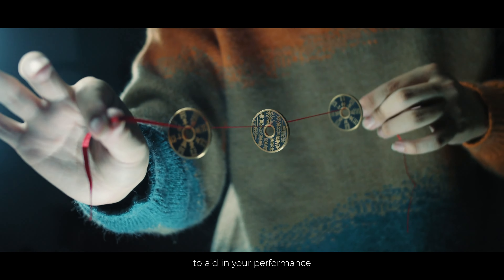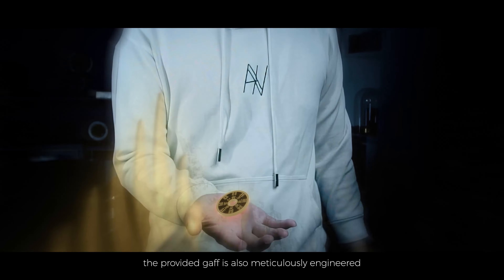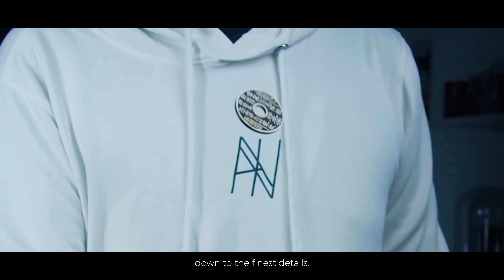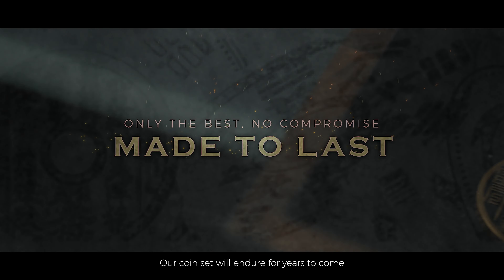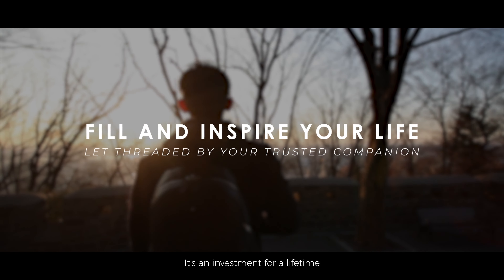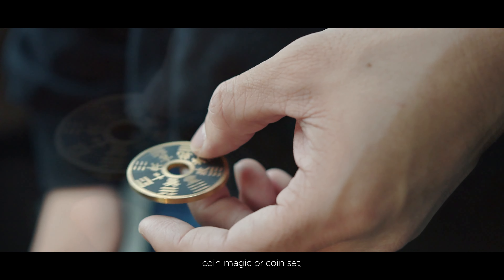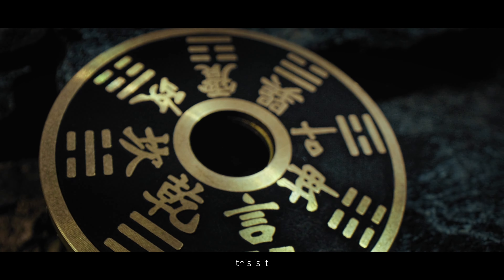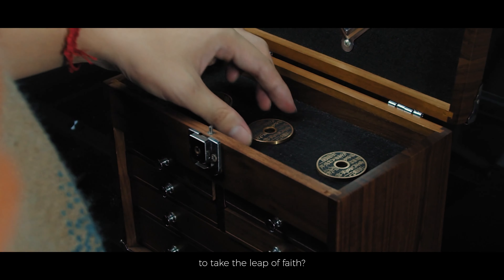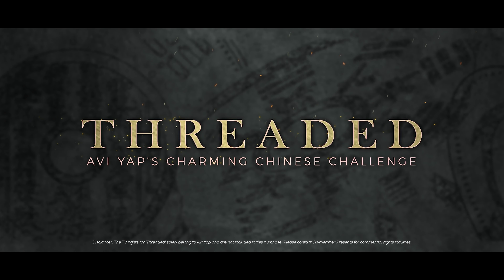To aid in your performance, the provided Gap is also meticulously engineered down to the finest details. With proper care, our coin set will endure for years to come, and it's an investment for a lifetime. If you are looking for a stunning Chinese coin magic set, this is it. Are you ready to take the leap of faith? If so, welcome to Threaded by Avai Yap.